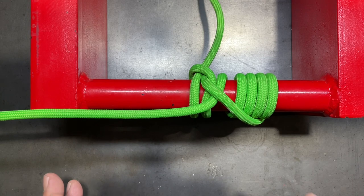This one is probably one of the easier to remember because it's four wraps, crossover, and a clove hitch.